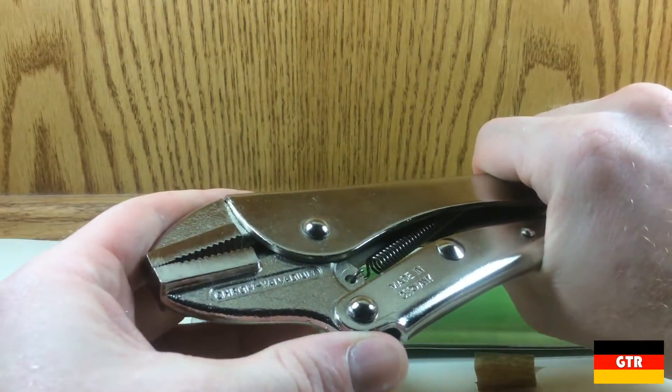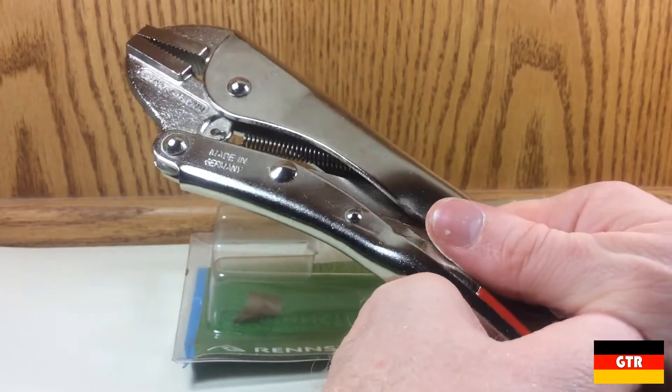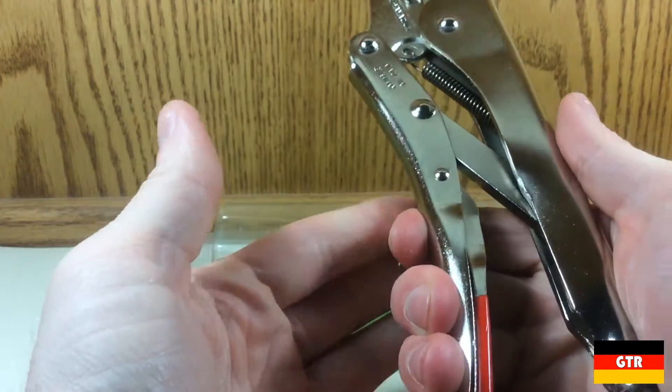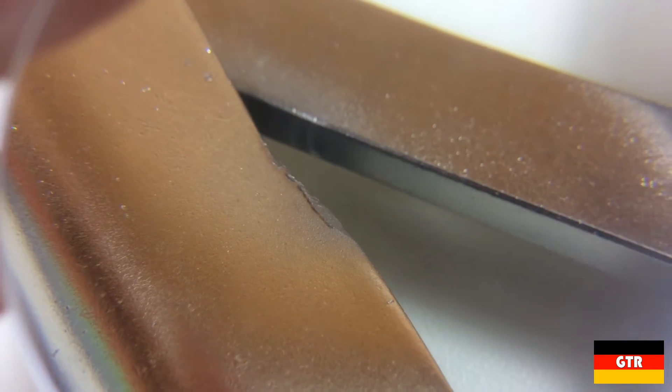The jaws and handles are separate pieces that are attached using rivets. The release lever is coated in a plastic material similar to what is on the handles of other types of pliers. I did notice that there was one sharp burr that was missed during production of one of the bends in the top portion of the handle.